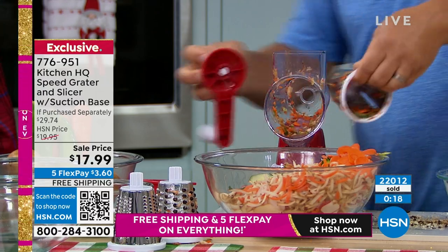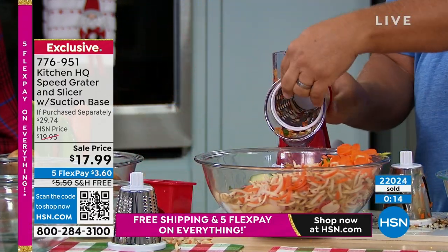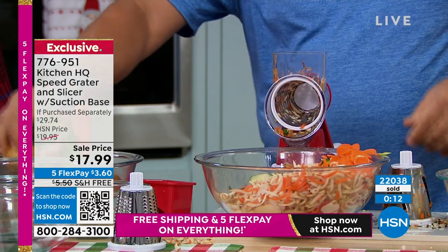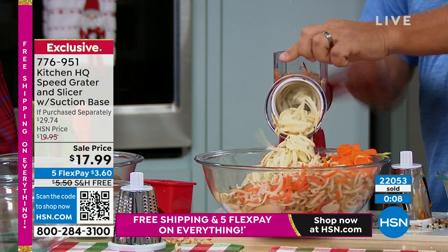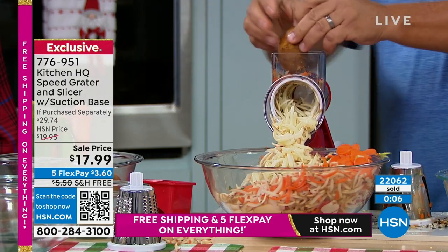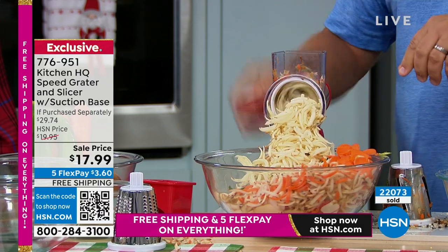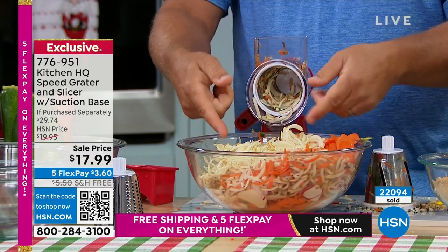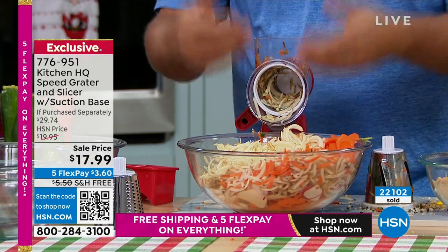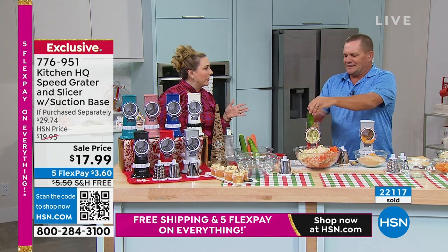I loved it this morning just for the hash brown potatoes — we made them fresh with those gold potatoes, which are phenomenal for hash browns. Just put a potato on the top of the machine, turn that handle, and you've got hash browns ready to go literally in seconds. We grated right into the frying pan — one of our Kitchen HQ nonstick cast iron skillets, right onto the stovetop. And Kitchen HQ is exclusive to us here at HSN.